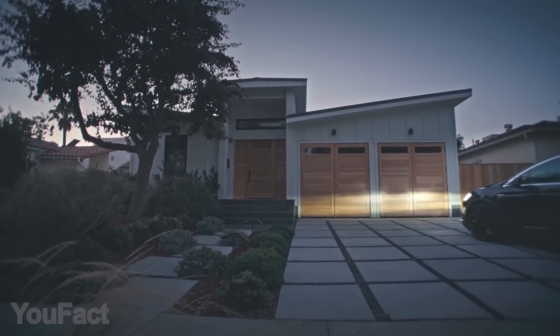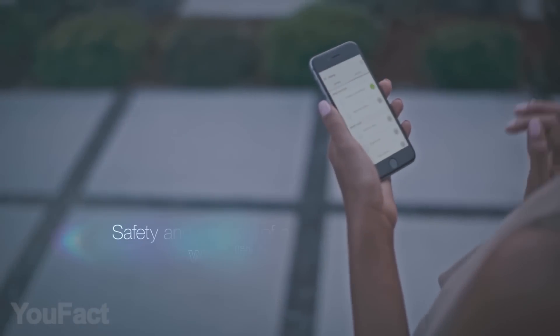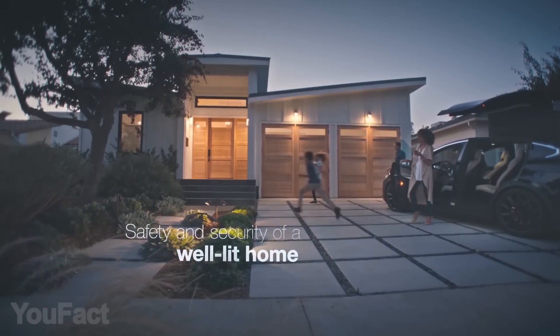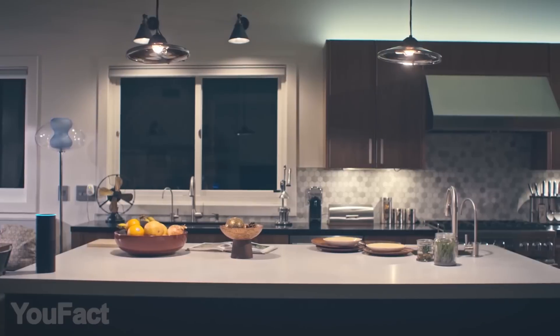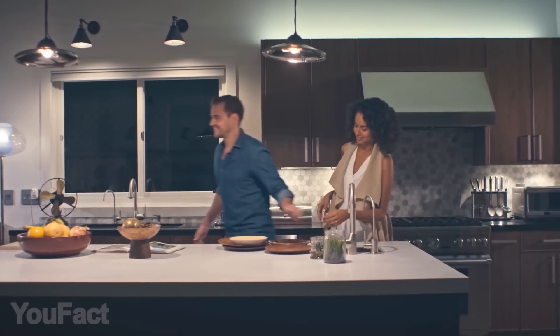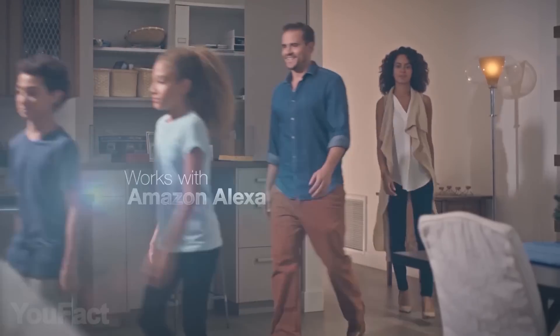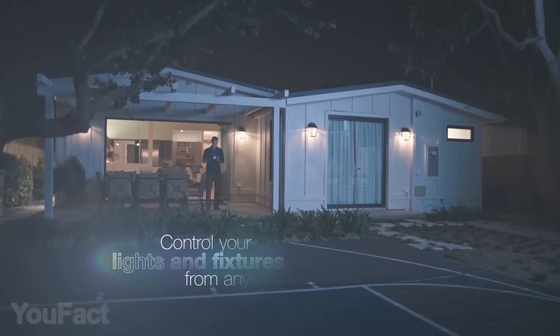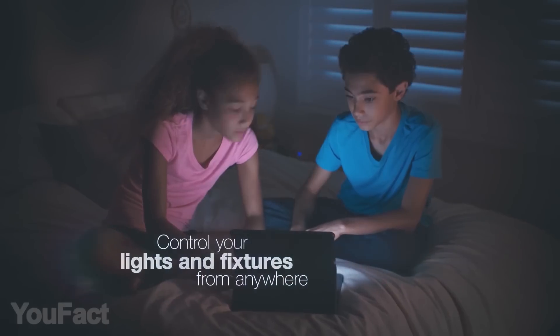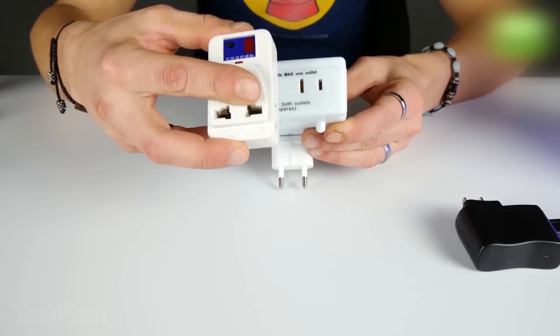Control your lights, ceiling fans, and other fixtures from anywhere with the smart Wi-Fi switch. The smart switch installs as easily as a traditional light switch and connects to your home Wi-Fi through the Casa Smart app. Casa Smart also lets you manage connected fixtures with your smartphone, including setting schedules. For added convenience, you can use your voice to control the smart switch when paired with Amazon Alexa. On a warm day, you can turn on your ceiling fan before leaving work so you can come back to a more comfortable home.